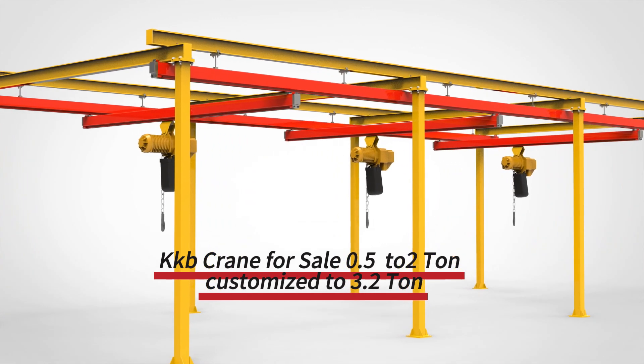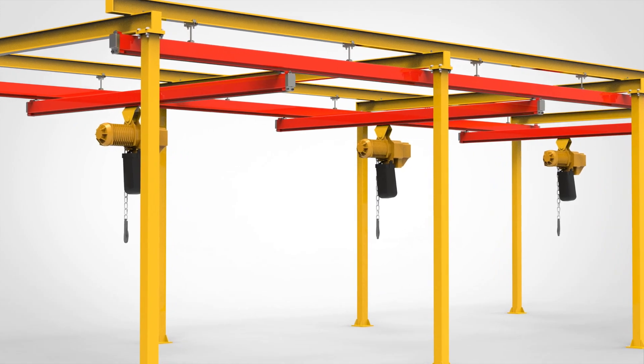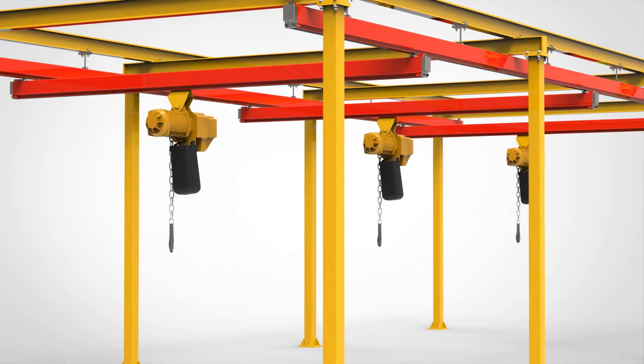They can be installed in different ways, such as freestanding or suspended. These cranes have a unique design consisting mainly of track beams, drive systems, KBK rails, and electric hoists.